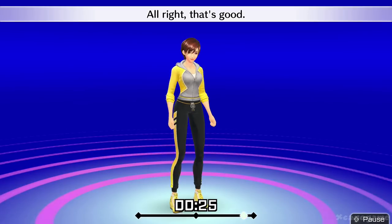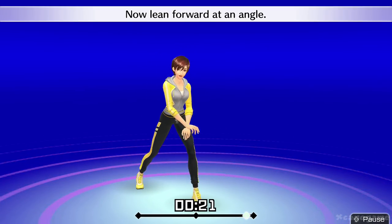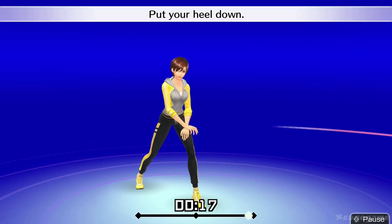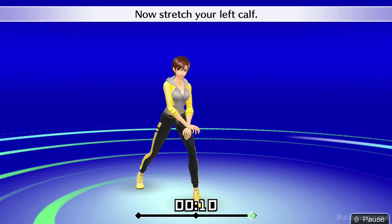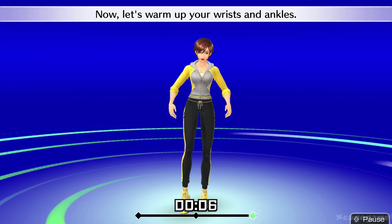All right, that's good. Drop down with your left leg. Now lean forward at an angle. Put your heel down. Now stretch your left calf. All right, that's good. Now let's warm up your wrists and ankles.